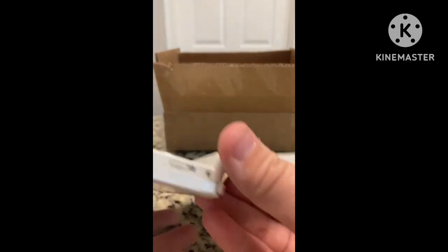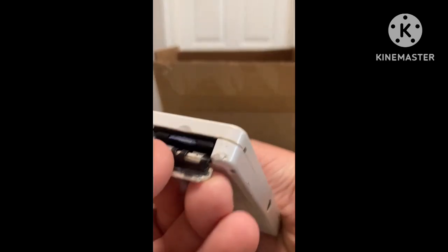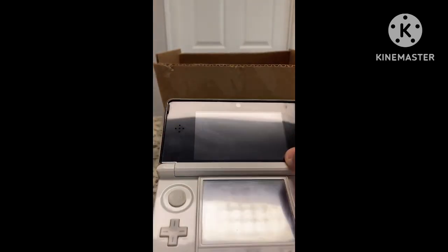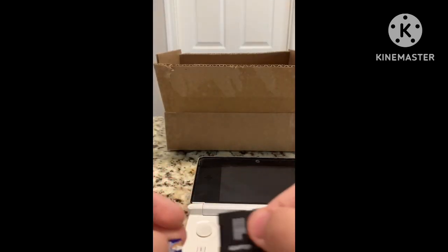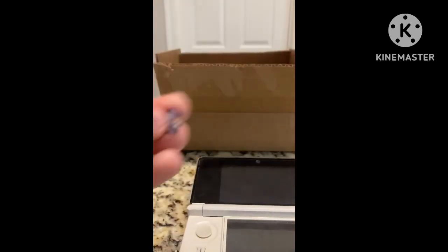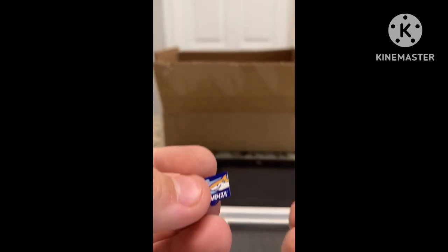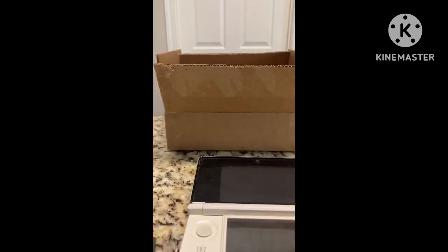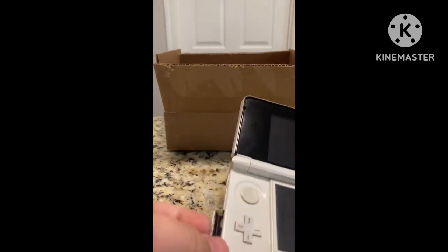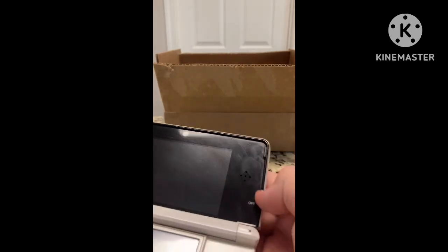You can see there are some scratches on the bottom screen of the 3DS. We got our wireless slider and our SD card slot, which came with a 64 gigabyte SD card. Then we've got our volume slider and the 3D slider.